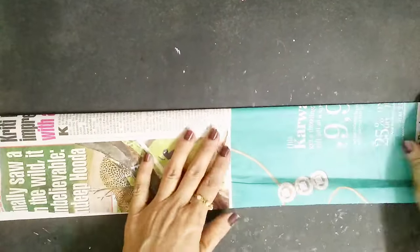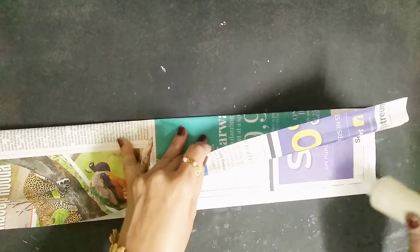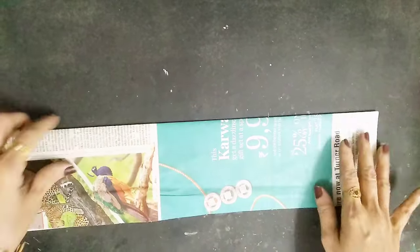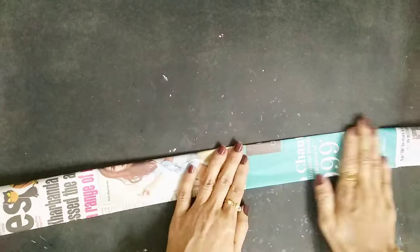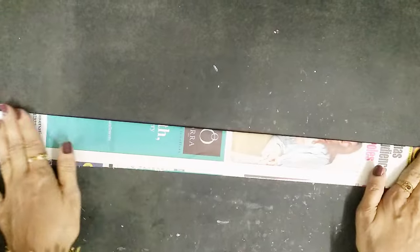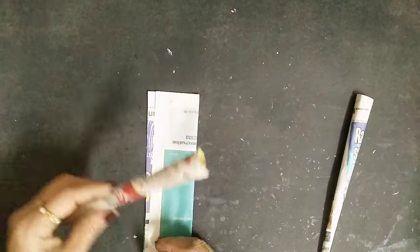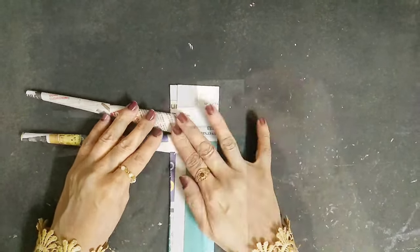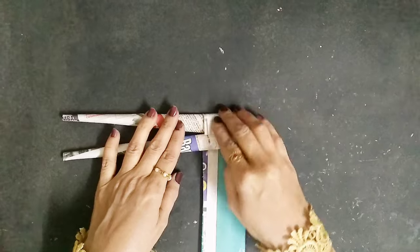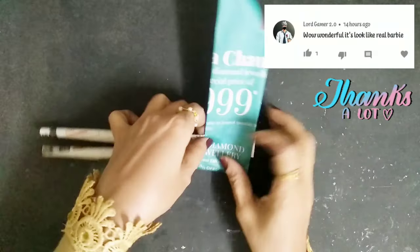The two smaller ones will be the hands and the larger ones will be the legs. Now let's start making the body. I'll take newspaper and some white glue, fold it into a half shape, then fold it into another half. Then I'll repeat the rolling procedure around the legs — basically like rolling sushi — and just keep rolling it around.